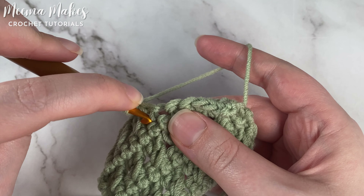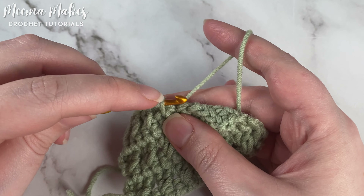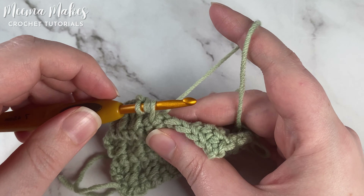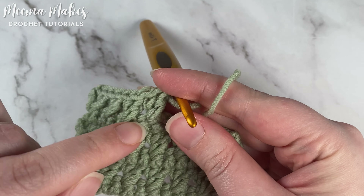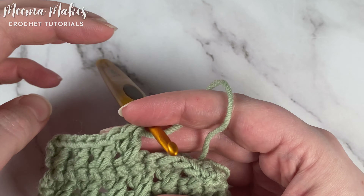Yarn over, put your hook into that skipped stitch, yarn over and pull up a loop. When you pull up that loop, pull it up just a little bit more than you normally would for a regular double crochet. Then finish off that double crochet stitch. As you can see, those two double crochets cross each other, and that's what makes that texture.